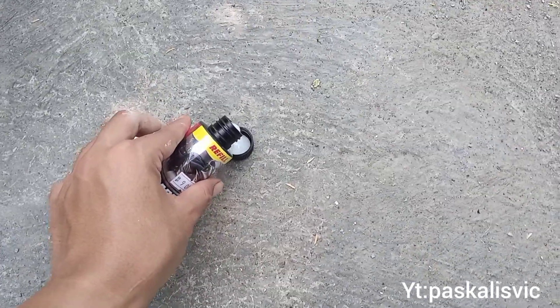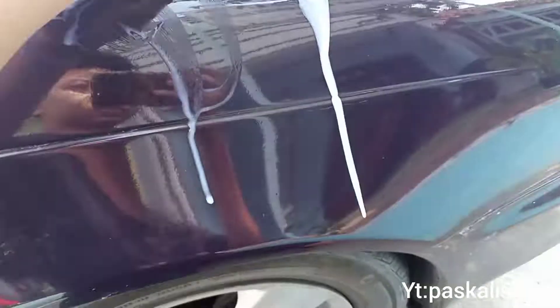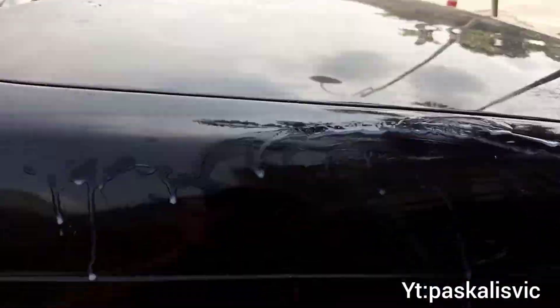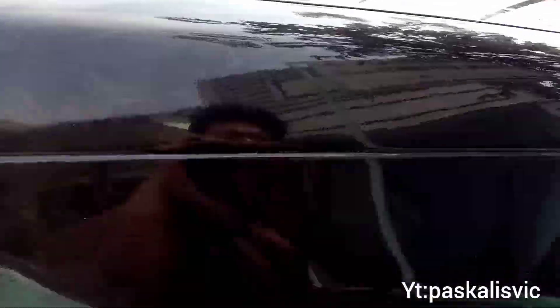Let's see the demonstration. I will wipe all the silicon and let's see the result — it is very, very good. Yes, you can see that your car body is very shiny.